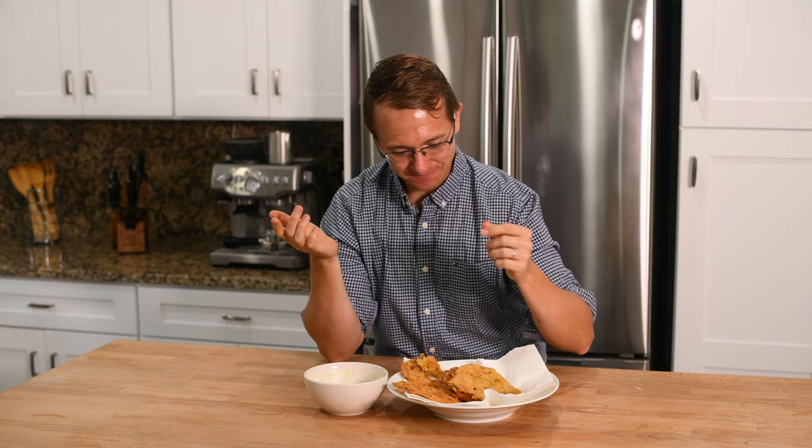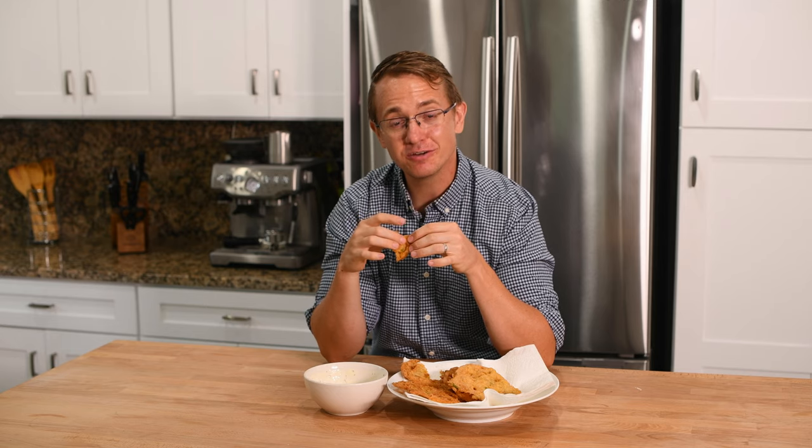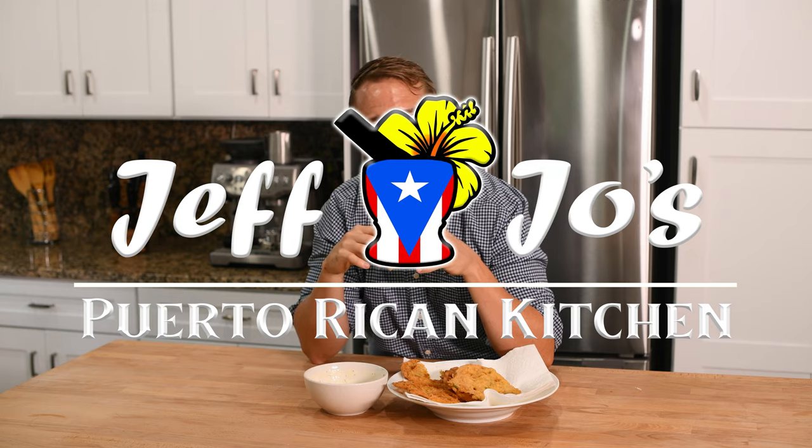Just keep that in mind — if you make the full recipe, you're gonna have a lot of bacalaitos, which is never a problem as long as you get enough people to eat them. I hope you guys enjoy the recipe. You should really try it; these are fabulous. I was once as a child foolishly put off by the fishiness, but now I'm a real big fan. Make it for yourself, make it for your family, make it for your friends — they're gonna love you for it. If you love this video, hit the like button, subscribe to us, and come back next week and we'll show you another recipe. We're really excited about sharing Puerto Rican food with you. Drop a comment below and we'll see you again on another episode of Jeff and Joe's Puerto Rican Kitchen.